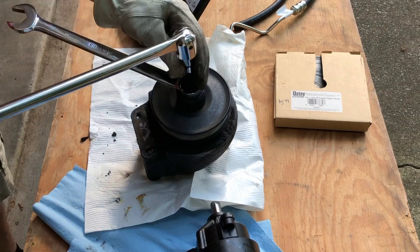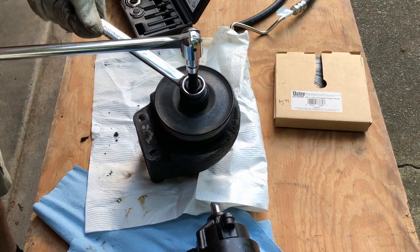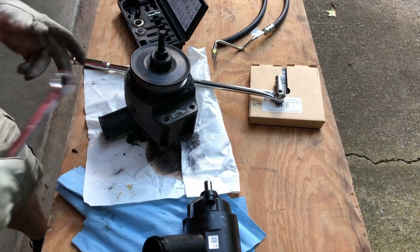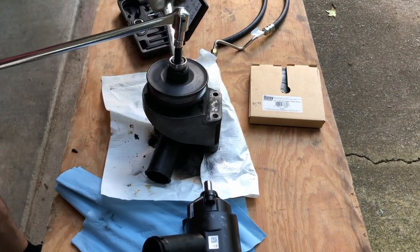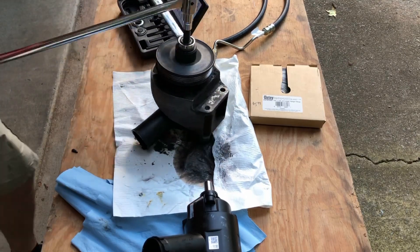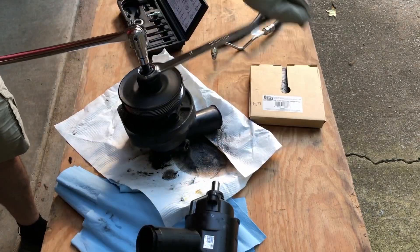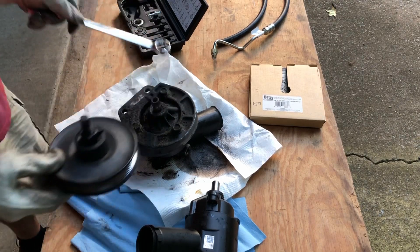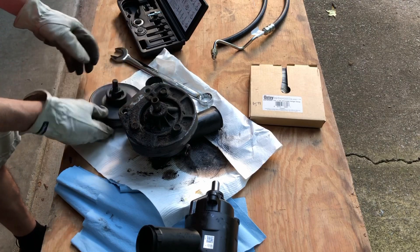I've only got a few minutes of battery left, so I'm going to try to at least get this pulley off. I charged the camera — didn't want you to miss me getting this pulley off. Alright, got it! And I think we know where our leak was — that is a mess.